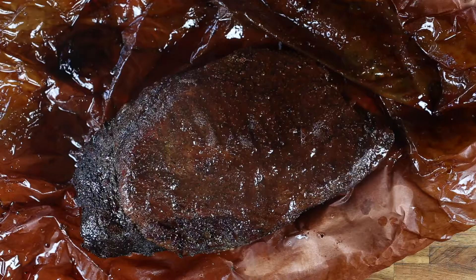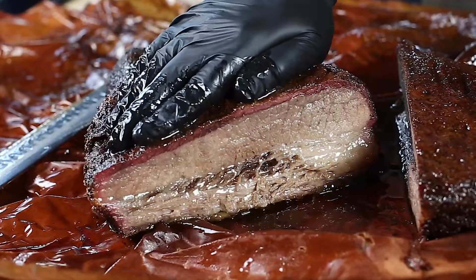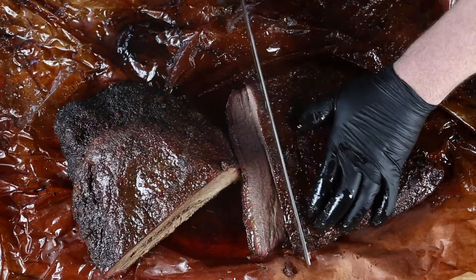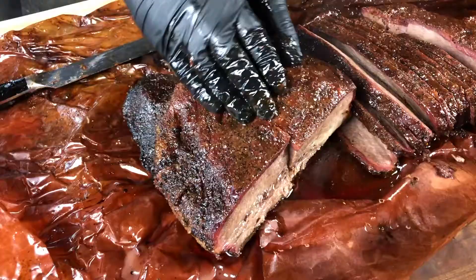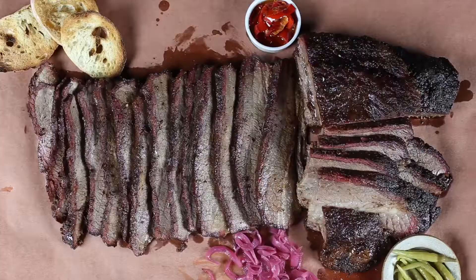When the brisket is done, you need to let it rest — wrapped — at least 30 minutes prior to slicing. Using a long slicer knife, we start by cutting the brisket in half where the point ends near the top of the flat. The final step is cutting the point and the flat end in half and slicing that, then we serve. The brisket should be slightly pliable and tender — pull apart with a gentle tug. Serve with your favorite pickled items.